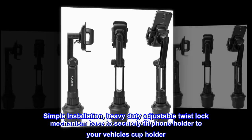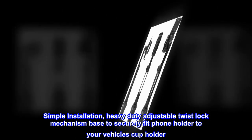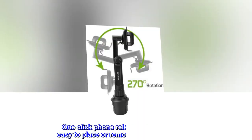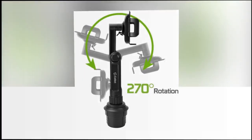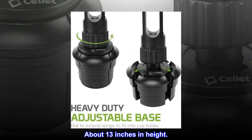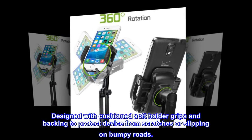Simple installation. Heavy-duty adjustable twist-lock mechanism base to securely fit phone holder to your vehicle's cup holder. One-click phone release button makes it easy to place or remove device from cradle. About 13 inches in height. Designed with cushion soft holder grips and backing to protect device from scratches or slipping on bumpy roads.